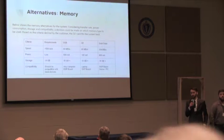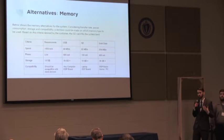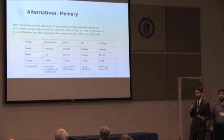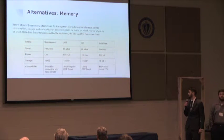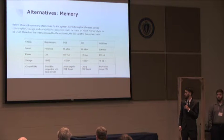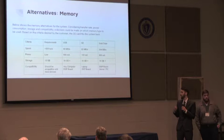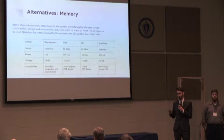One major design choice was selecting the memory type. Three options supported by the board were USB, SD, and solid-state. Solid-state generally performs best but uses much more power than the other two, which eliminated it as a choice, leaving either SD card or USB stick. We chose the SD card mainly because it uses less power, easily meets memory storage requirements, and has a generally faster write speed than USB 2.0.